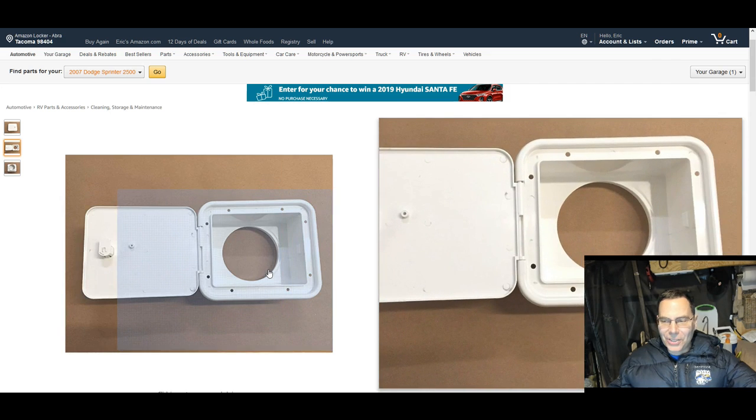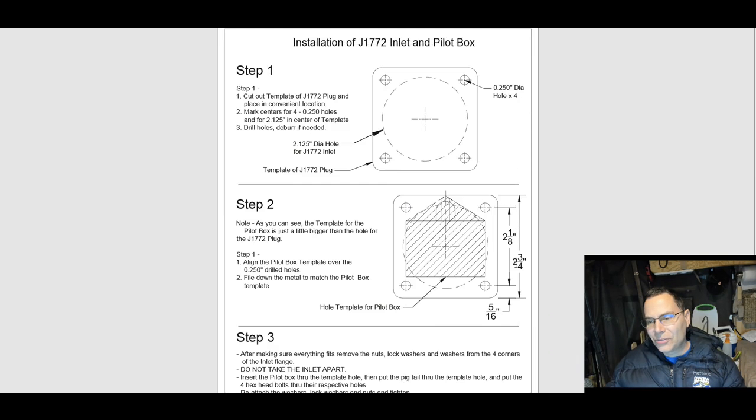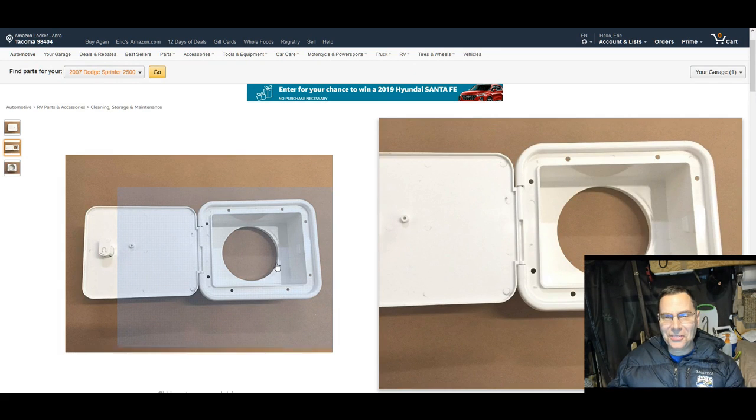The hole is 4 inches and the actual J1772 port adapter is about half that size. Here is the official size — this is very small. The hole is 2 and 3 quarter inches, 2.75 inches in all directions. That's really small. But it sticks out quite a bit as we'll see here. Going back to the box, the depth of the box should just barely clear, but I'm not totally sure.